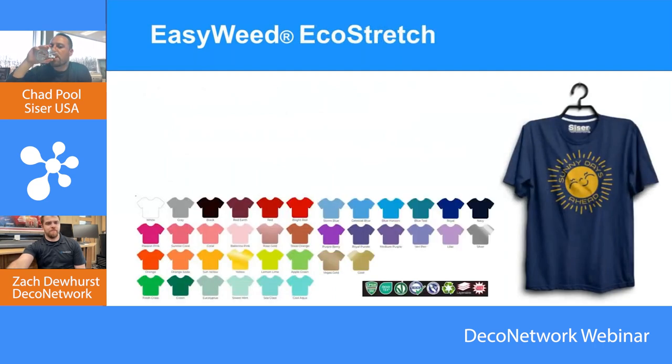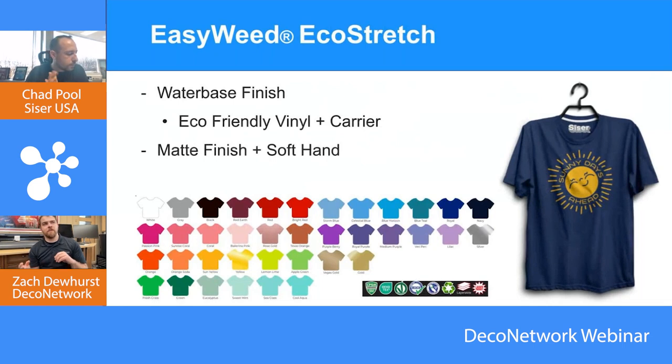Some of these special effects have a special look or texture, and other times it's just kind of a spot look — like EasyWeed versus Eco Stretch. They have a little different hand and different capabilities. Just like screen printing has different types of plastisol inks — max opaque, stretch, low temp — each with different capabilities. Can you explain Eco Stretch and how it differentiates from typical EasyWeed?